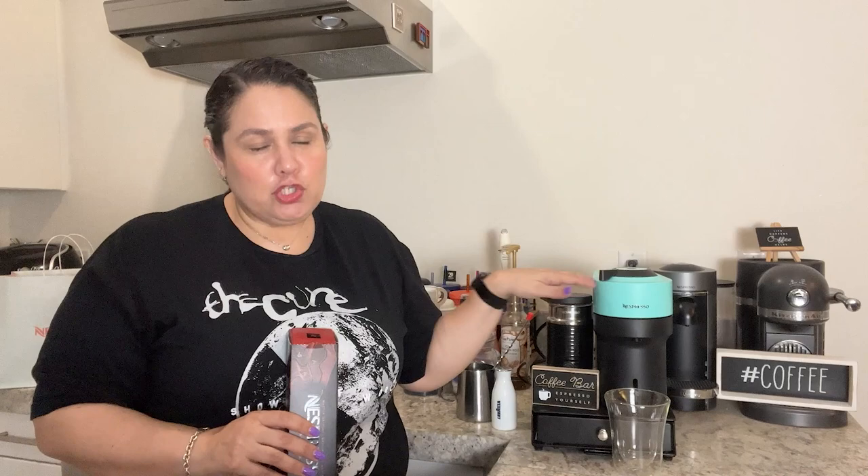I'm still learning how to use this machine — sometimes I don't close it all the way. Let me know if you've jumped on the Vertuo Pop machine bandwagon like I did. I bought it so I can brew all the sizes because I really wanted to try the Alto coffees and the cold brew coffees. I'll link those videos below. Let me know if you have a Vertuo Next machine and if you're able to try all the new coffee sizes.